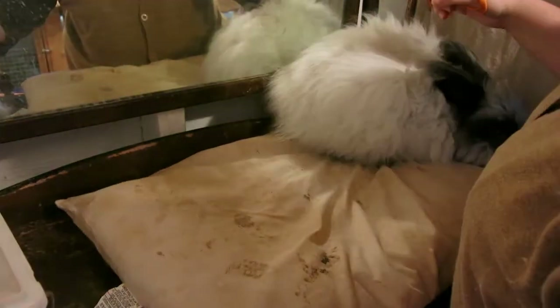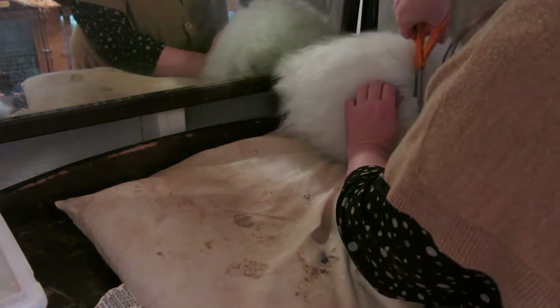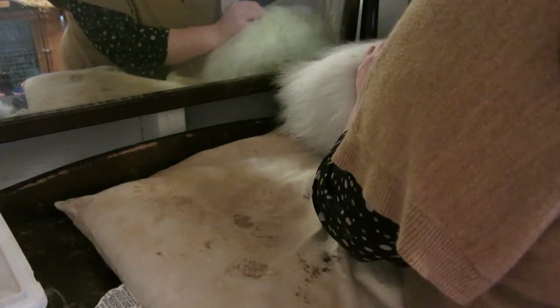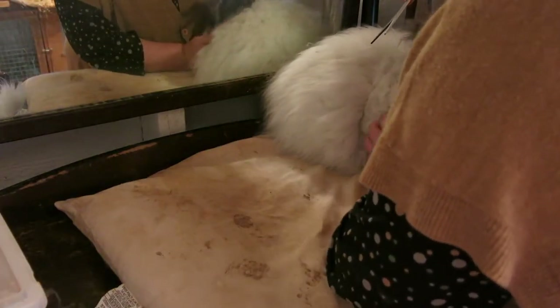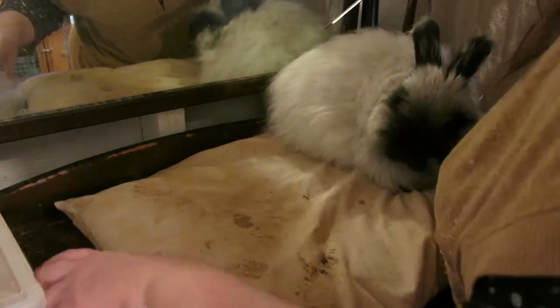He's going to get all fractious because he doesn't want his hair cut. There's no fear when I steal your hair, huh? I wouldn't like it if somebody stole my hair either, just to be perfectly honest with you. Except he's got matties right here, so we've got to get rid of those.